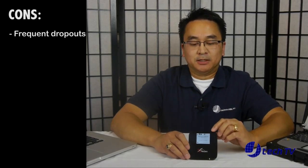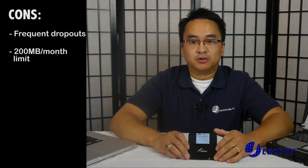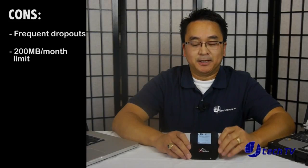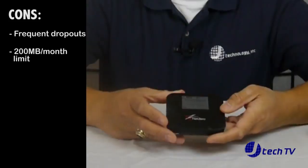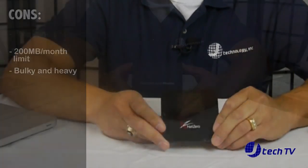The things we did not like about the NetZero 4G: we were getting a lot of dropout connections, losing connections a lot. We also didn't like the limited 200 megabytes a month compared to the FreedomPop's 500 megabytes. And lastly, it's kind of big and bulky and a little heavier than the FreedomPop.